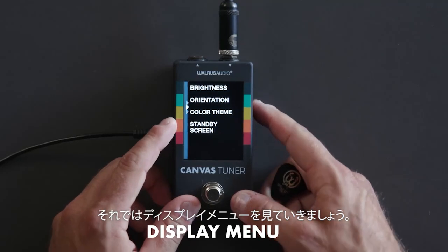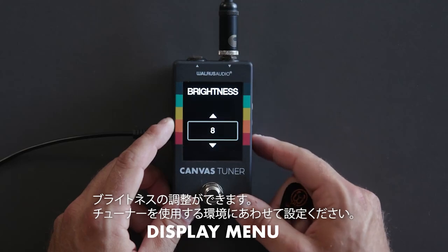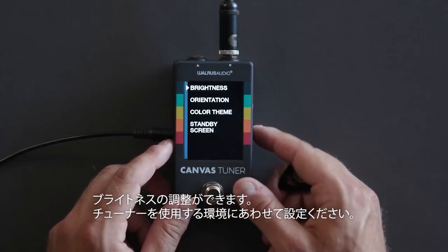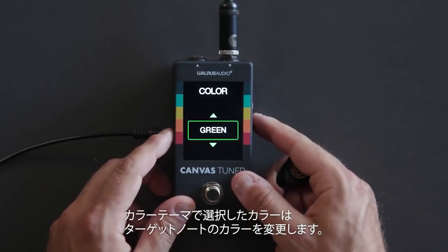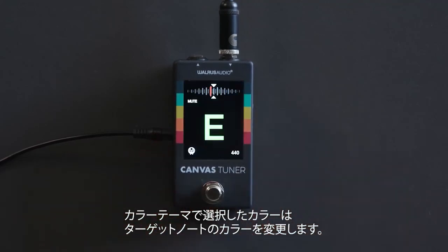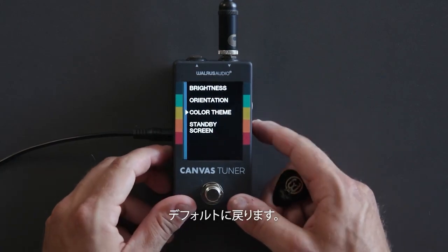Let's jump into the display menu and see some of the things we can change. We have brightness, which you can bring up or down depending on how bright your environment is. We've also got different color themes — a bunch of different colors to pick from. When you select one, it changes the target note color, so you can pick one that's easier to see or just your favorite.